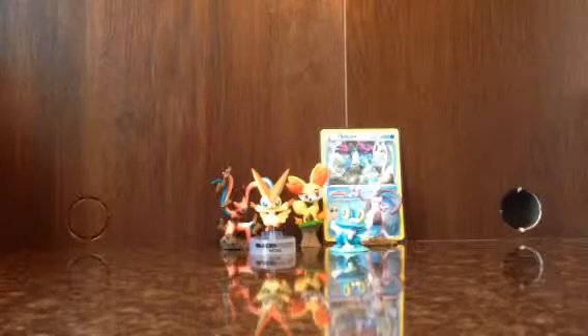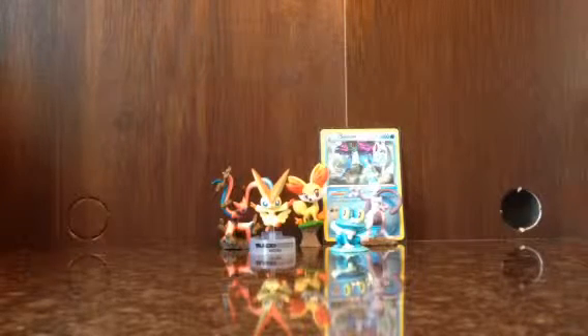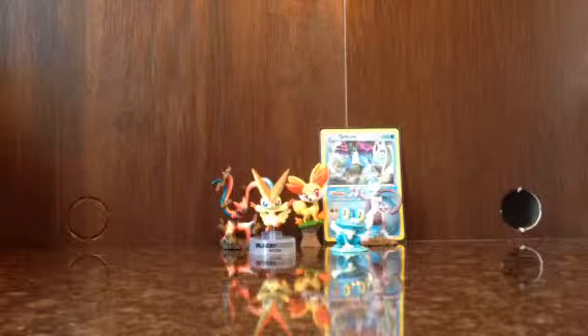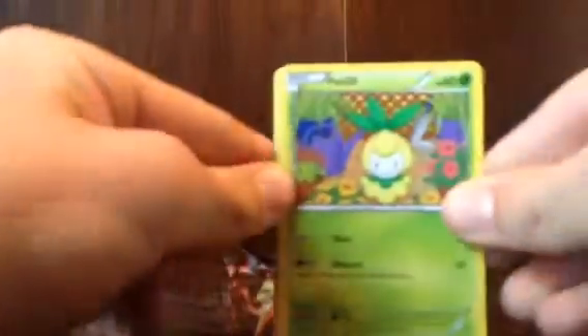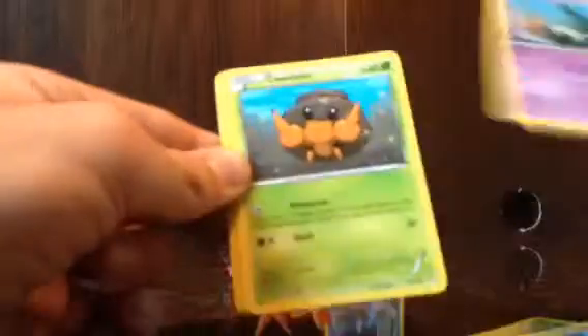Hydreigon - I think that's how you say it - let's put that aside. I also got a Tirtouga. Ooh, N! Let's put that aside because I like N. That's the last one. I'm really hoping to get either an N or a Cobalion full art, but I'm okay with getting Victini, Cobalion, or Virizion full art - I'll be happy no matter what full art it is. I got Heatmor, Stunfisk, Blitzle, Trubbish, Dwebble, a Reverse Holo Beartic, Jellicent, Eviolite, Swadloon, and a Durant.